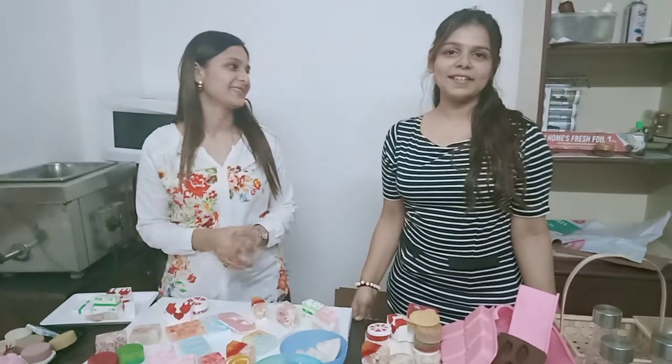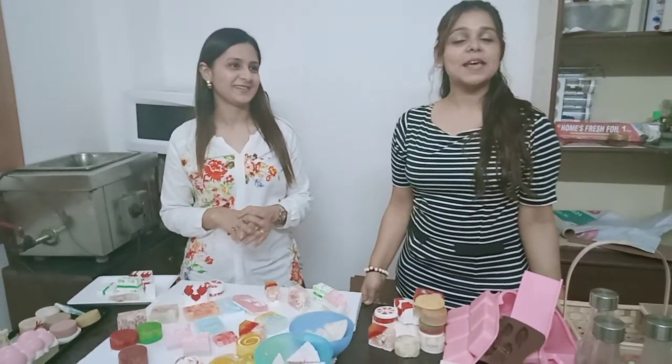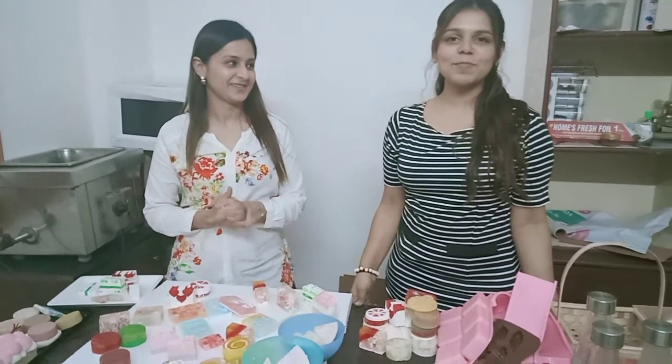Mitali was recently married and it's been six and a half years. She is an MBA in HR and she decided to do soap making.